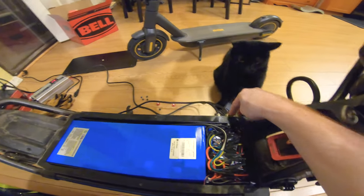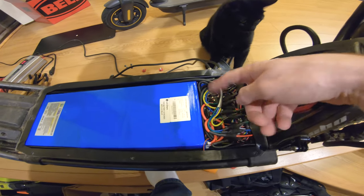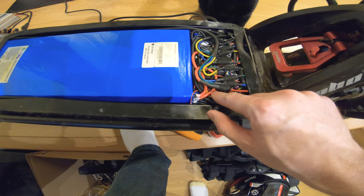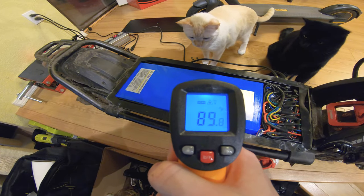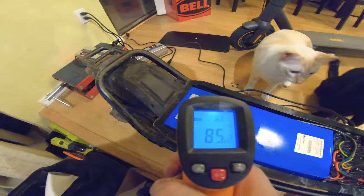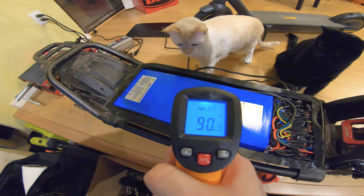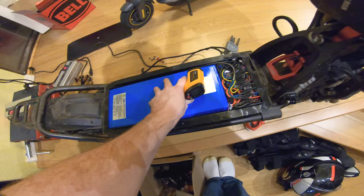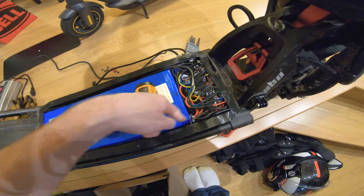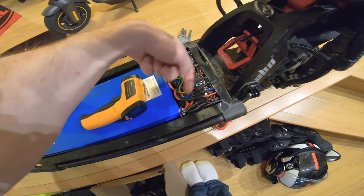We've got 5 amps coming into each charging port, split into two wires that go into the controller, then out through wires to the battery. Interestingly, the middle of the battery pack gets hotter than the edges — 85 at the edges, up to 90 in the middle. It's also worth noting whether your charging ports go directly into the battery and then into the controllers, or like this Wolf Warrior, whether they go into the controller first and then into the battery.